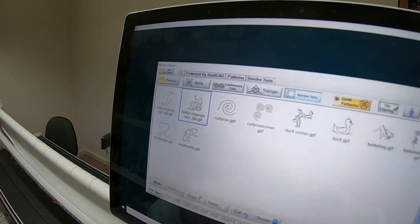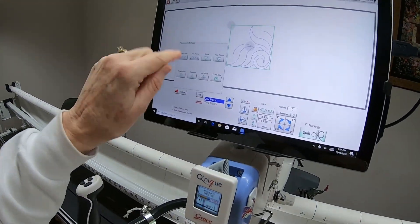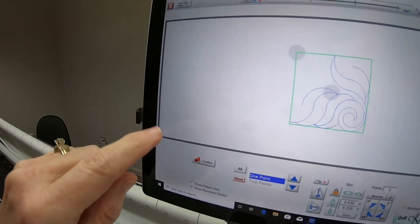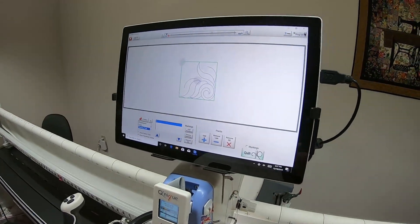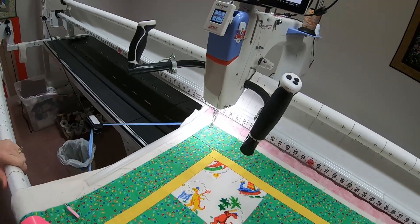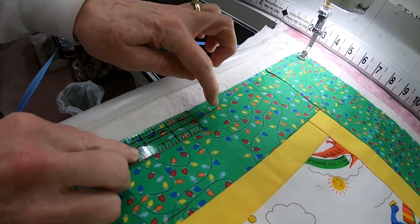This is the corner pattern. We're going to open it, and of our choices of placement methods we want the one-point option. We're going to open up the toolbox and go down to the marking tool. We're going to be marking our border to reflect on the screen.